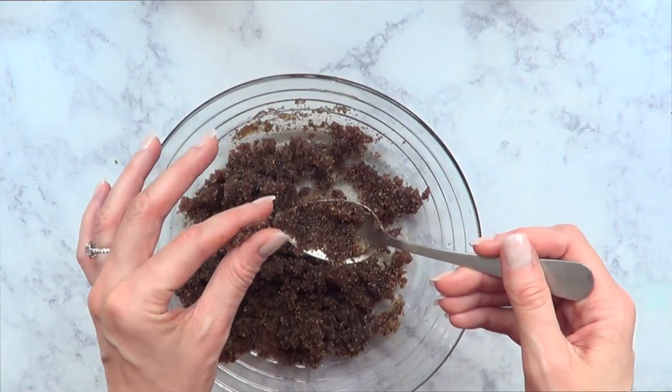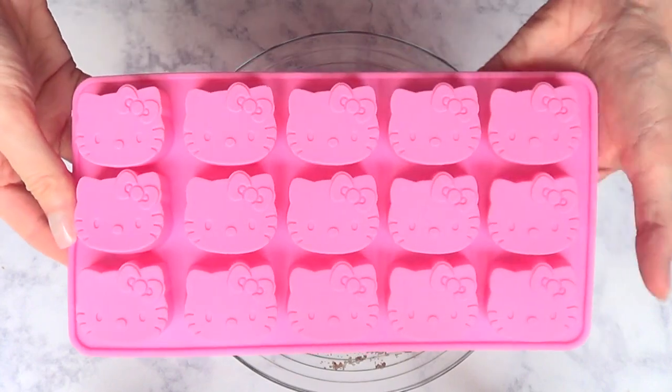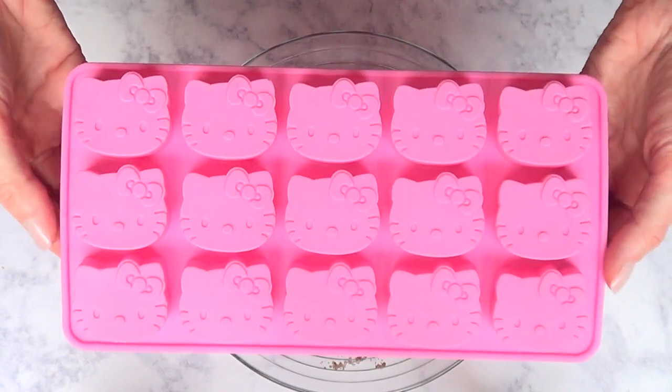I'm just going to mix it until I have this consistency — it reminds me of the consistency of sand. Then I'm going to be using my mold, which is a silicone material.